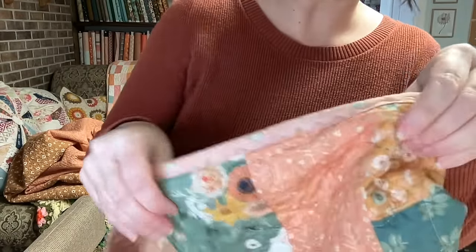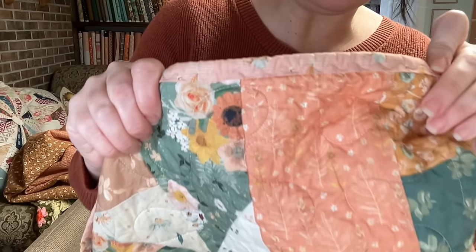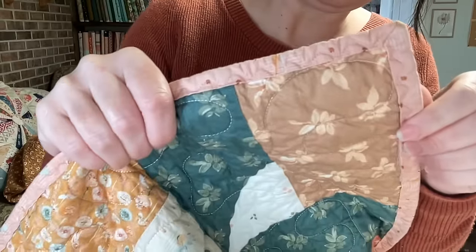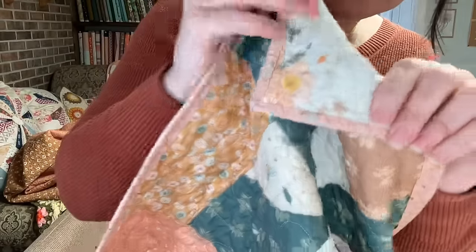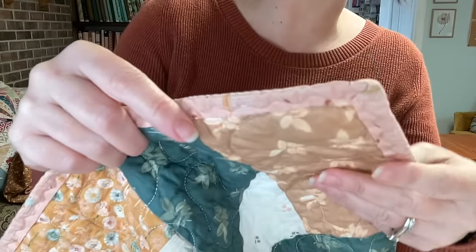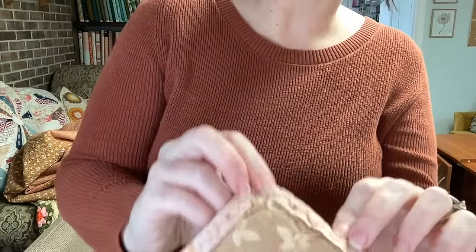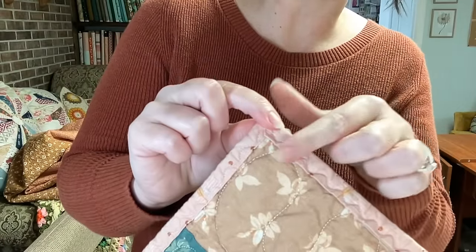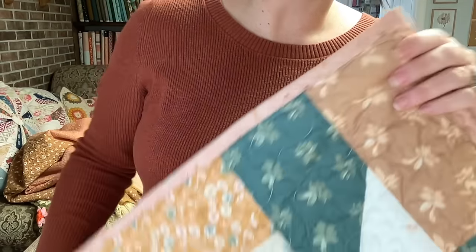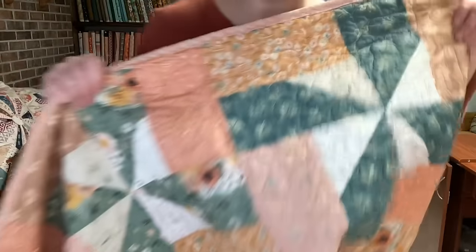Sarah also has a little unique way of doing binding that I thought you might like to see. It looks like machine binding, but instead of using a straight stitch, she uses this little wavy stitch. Pretty cool — let me show you.